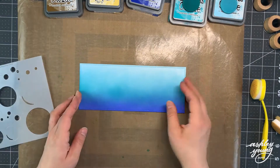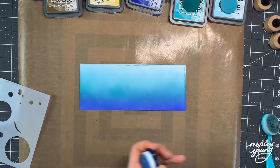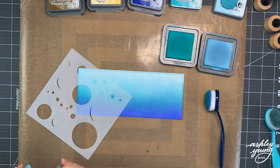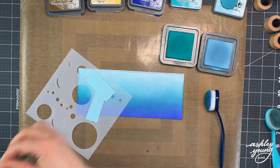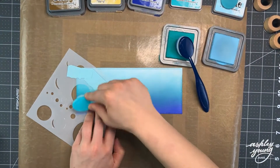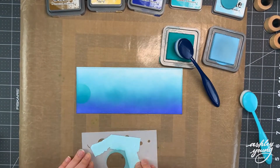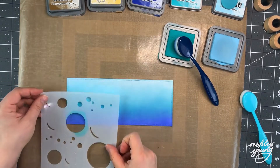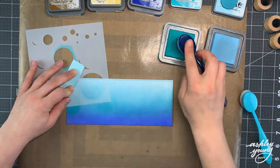Next I'm bringing back my water piece because I wanted to add some bubbles. So I'm pulling up my Bubble Stencil, which was a new stencil released as part of Lawn Fawn's Spring 2021 release. I'm tacking it down in different places across the whole panel, using different sized bubbles — sometimes the largest, sometimes the middle one, and so on.